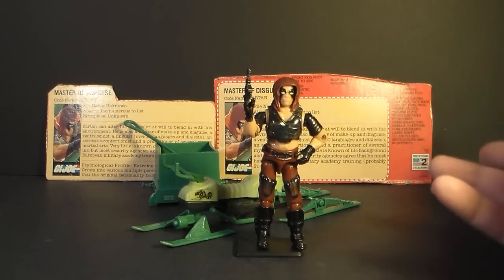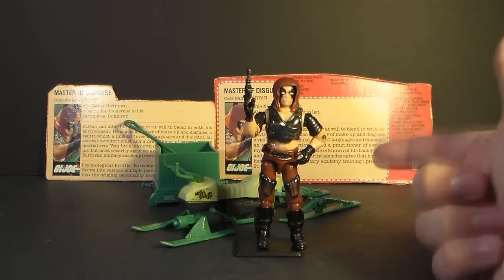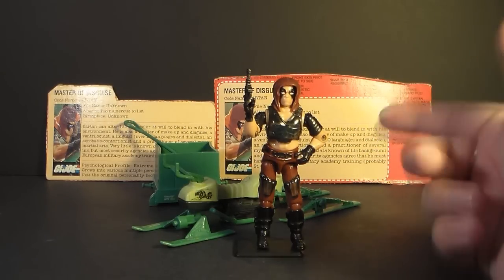So let's get started with the review. This one is kind of special. We're looking at the 1984 Zartan on his Swamp Skier, the Chameleon. It took me a long time to complete this one, so I'm really jazzed about being able to review it now. This is Zartan, the Master of Disguise, and his Swamp Skier, the Chameleon.